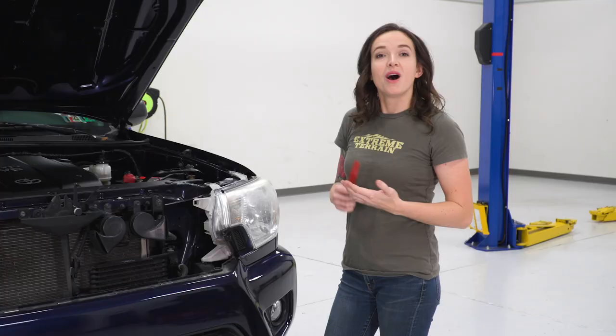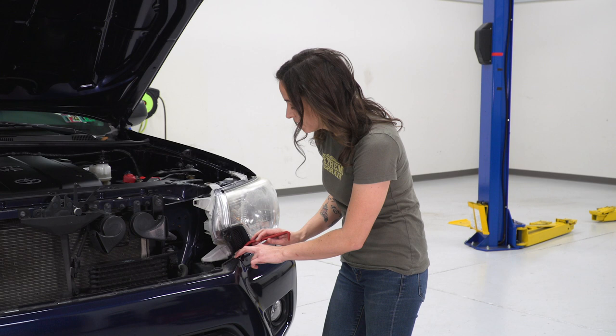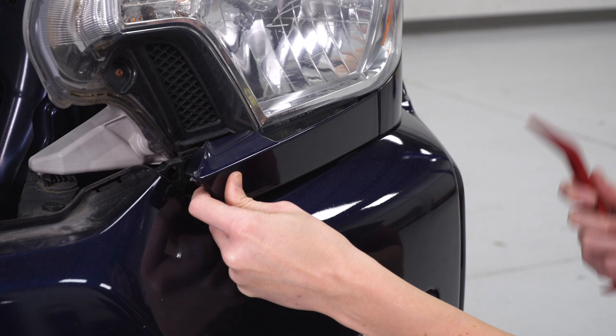At this point, we're going to remove the trim piece beneath the headlight. Grab a trim panel removal tool — if you're worried about scratching your paint, you can throw a bit of painter's tape on the end. To release the tab, go on top and look for a green pop clip. If you press on the back of the pop clip, it will release the tab. To release the back of this trim piece, put your pop clip tool in the end and twist forward because the clip goes in that direction.